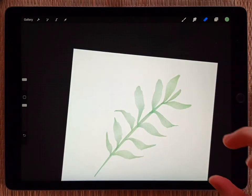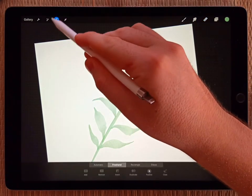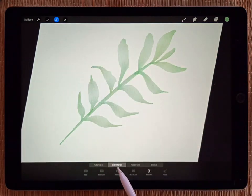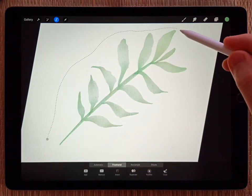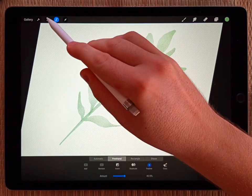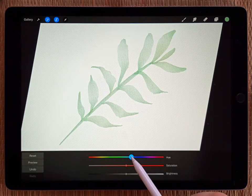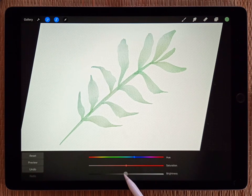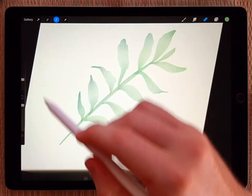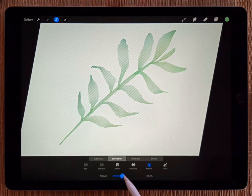One more thing you might want to do is add some color variation. The way I do that is with the selection tool — go to freehand, make sure it's not on automatic or rectangle, make sure it's on freehand. Then make a loose selection catching the edges of some leaves and feather it out. Go to adjustments, hue, saturation, and brightness, and shift the hue to a slightly different color, darken it up, and maybe increase the saturation. I'll do that a few times to fade in some unique colors and give it a more natural look.